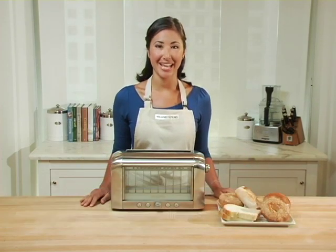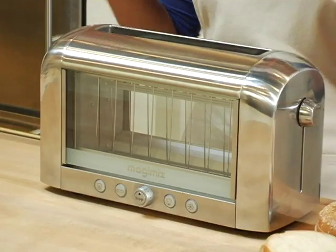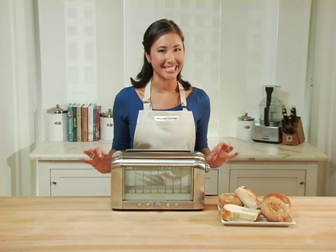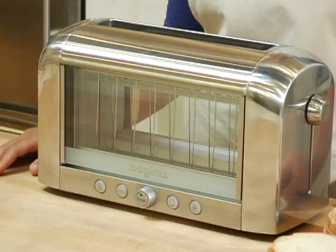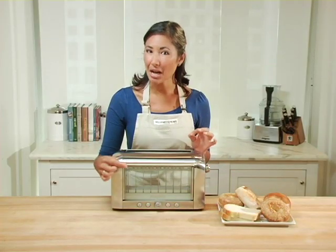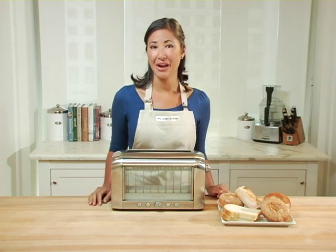If you're after perfectly browned, crispy slices of toast day after day, this Magimix Vision Toaster will help you achieve those results. The four patented quartz heating elements ensure efficient and consistent toasting every time, and these unique glass viewing windows allow you to watch your bread toast, stopping it at exactly the perfect moment of doneness. Let me show you how it works.